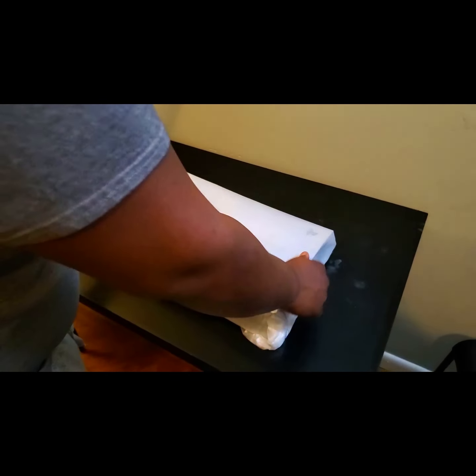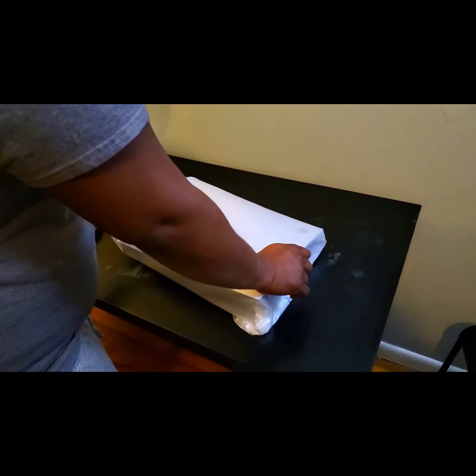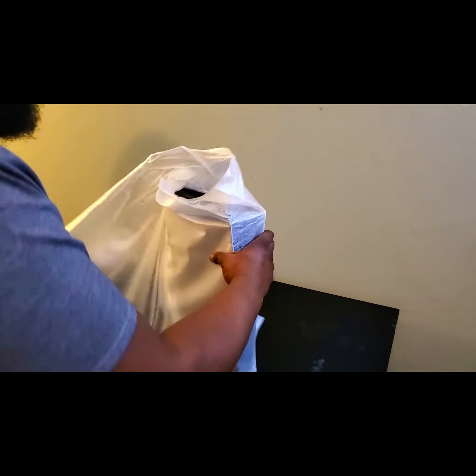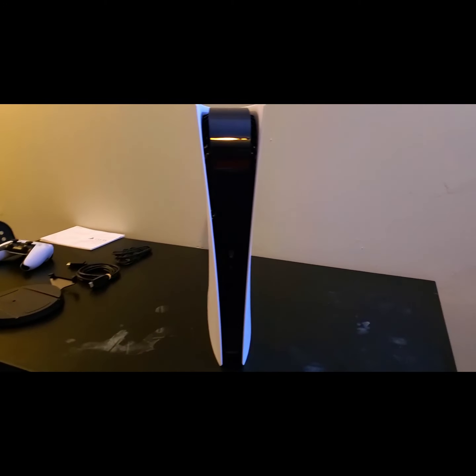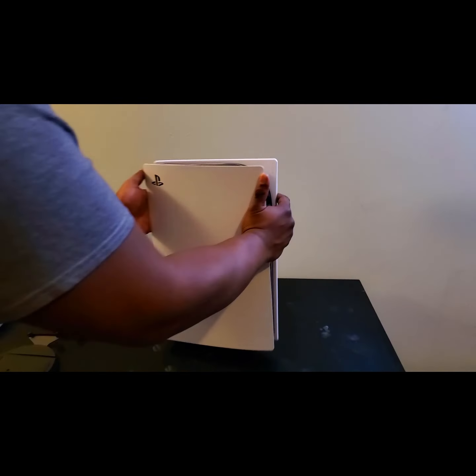Alright, here we go — the moment of truth. Imagine if he gave me a brick — I would be hella pissed. Let's take this out and here we go. Jesus... the PlayStation 5. Here it is, everybody — this is it!